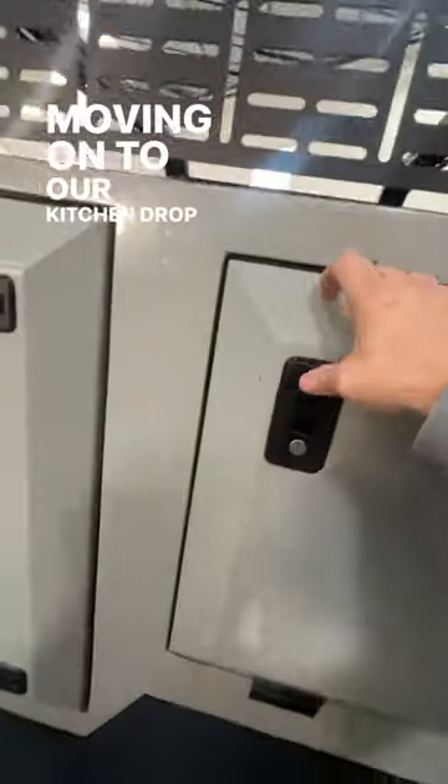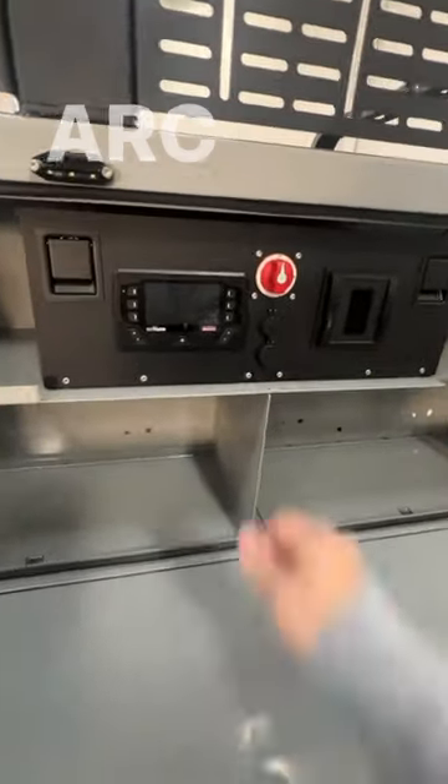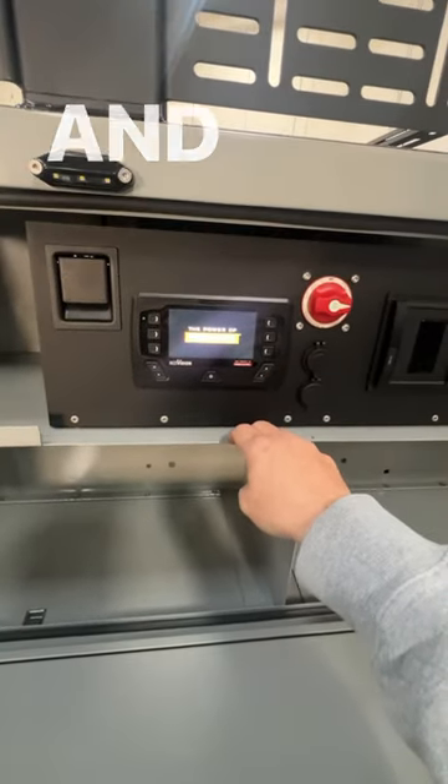Moving on to our kitchen drop-down — this is going to be your main area. Taking a look at the red arc system, we installed some rock lights on the outside, marine grade and waterproof and dust.